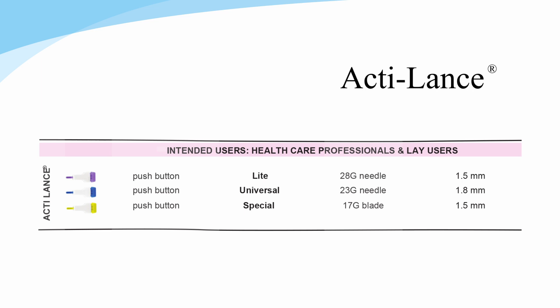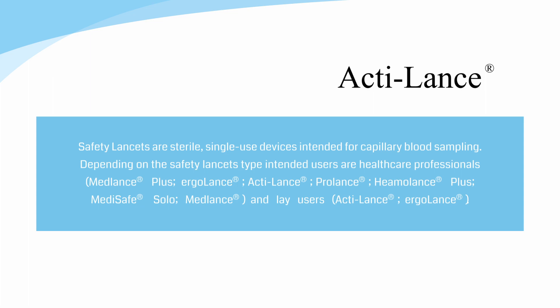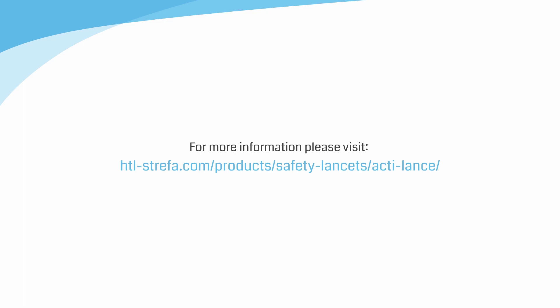ActiLance safety lancets are available in three versions. For more information please visit the HTL Strefa website.